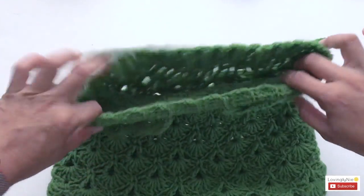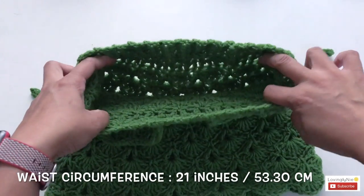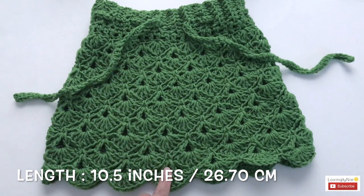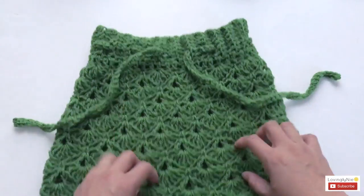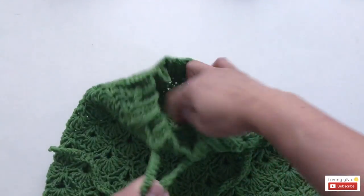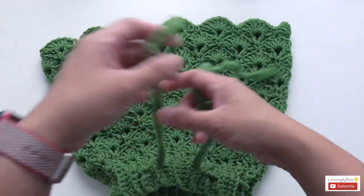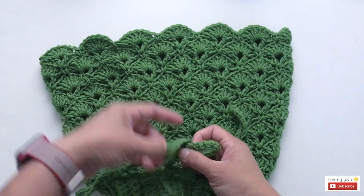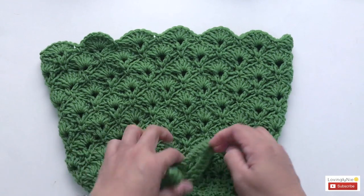The waist circumference for this skirt, size 6 to 12 months, is 21 inches and the length is 10.5 inches. If it's too big for a six-month-old, you can just pull the string right here to adjust the waist and tie a bow. That's the purpose of this string — just to adjust the waist. If it's too big, pull it tighter; if too loose, loosen it up a little bit.